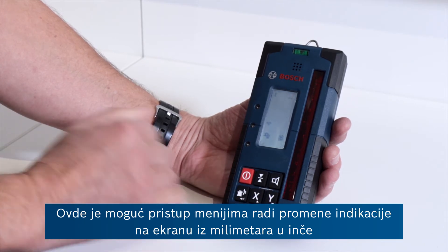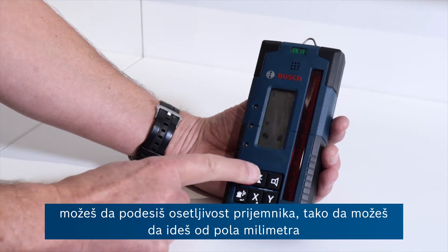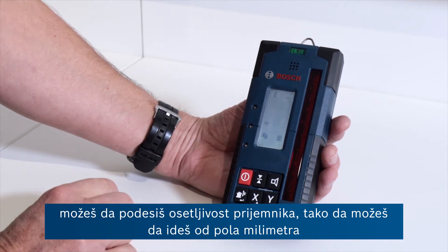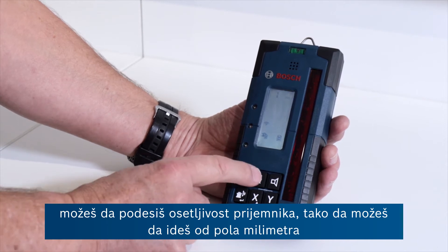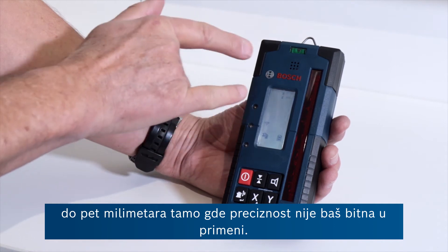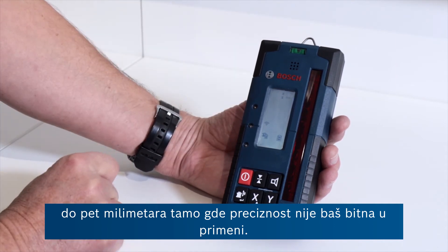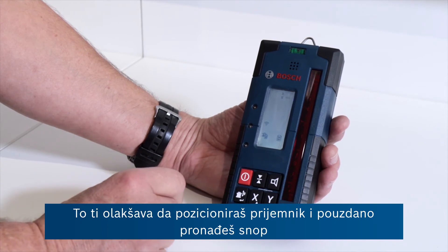It's possible to enter menus here to change the indication on the screen from millimetres to inches. You can also adjust the sensitivity of the receiver from half a millimetre right up to five millimetres where accuracy may not be quite so important, making it easier to position the receiver and find the beam reliably.